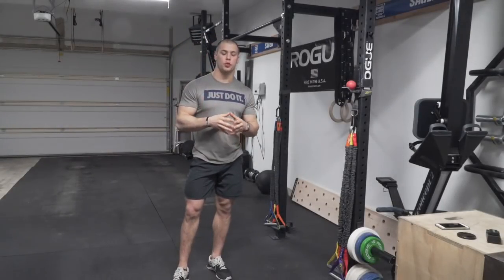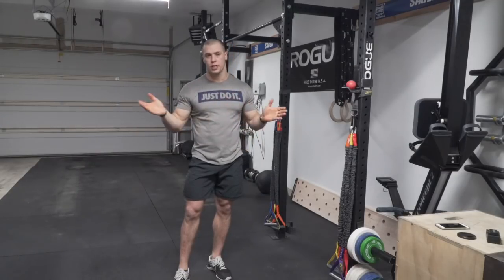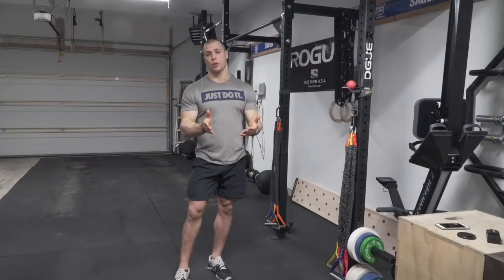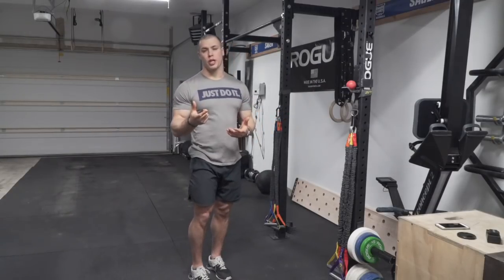Your warmup is going to start off with some sort of cardio piece. I suggest a bike or a rower — it's going to get your heart rate up, get the blood flow going, and make this workout feel easier. There's some science behind it, but just trust me — you're going to want to get your heart rate up a little bit before doing this workout. Get on the bike or the rower and go for 10 minutes at a nice easy to moderate pace, to the point where you're about to start breaking a sweat.